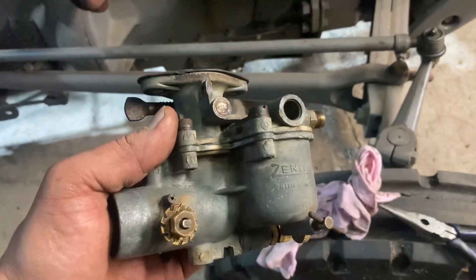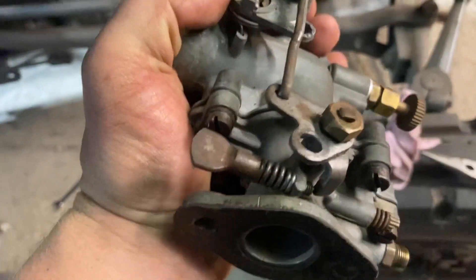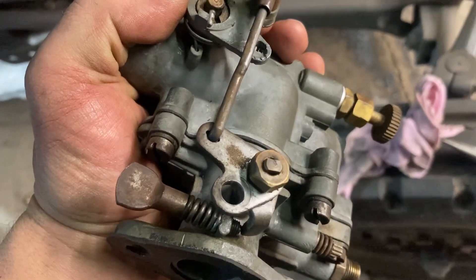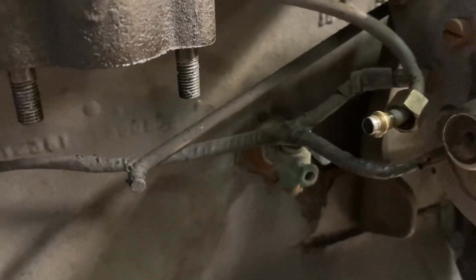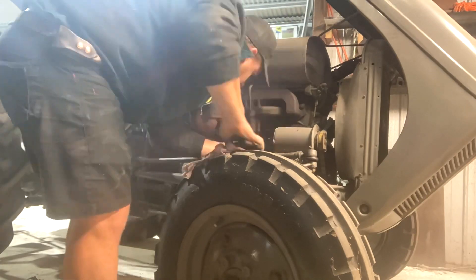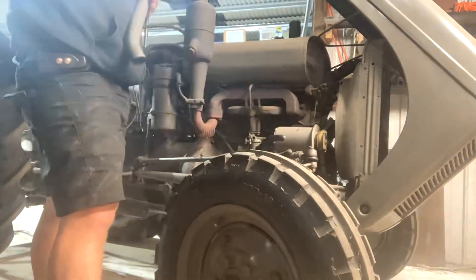The carb is all cleaned up and we're putting it back on the tractor — super simple. There are two linkages on the back: the one near my finger is the choke, and the lower one on the frame is the throttle. You put the choke rod through and put a split pin through it, same with the throttle rod which comes from the governor up front. Then bolt it up on the two bolts, connect the fuel line, and that's all there is to putting the carb back on a Fergie.